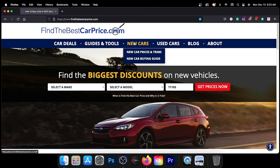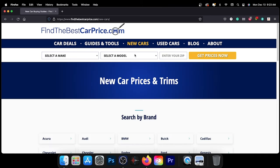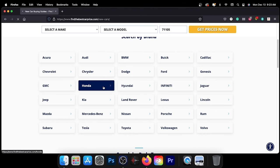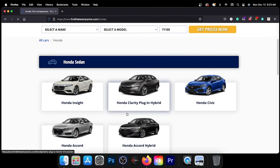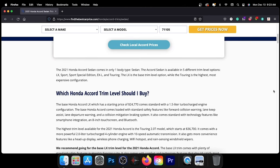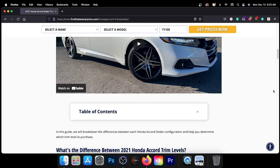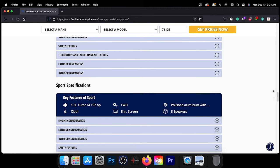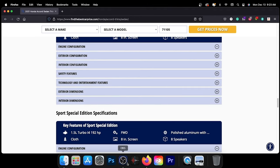To learn more about the model in today's video, visit the link in the description for a detailed comparison between trims and pricing for the vehicle we featured, or any vehicle you may be interested in. These pages feature information such as our recommended trim level based on price, value, and features. Thank you for taking the time to watch today's video — we look forward to seeing you next time.